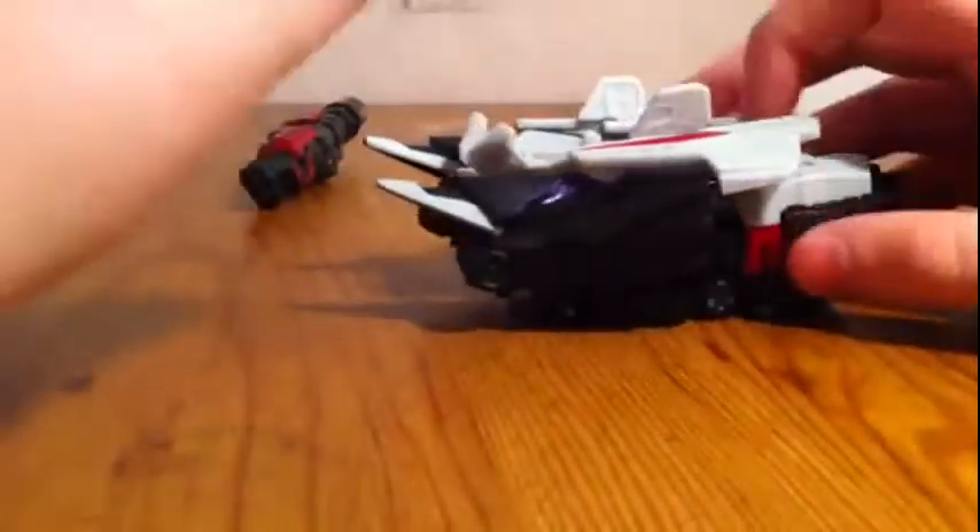You can also see the hands right there. Anyway, let's transform him. You take the cannon off, close it on the side — we'll get into more in robot mode. Take this, rotate the leg out from under here, fold this and put that down.